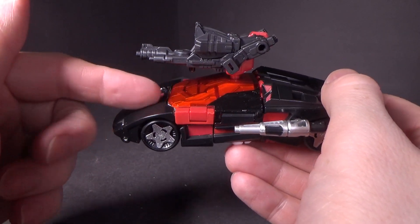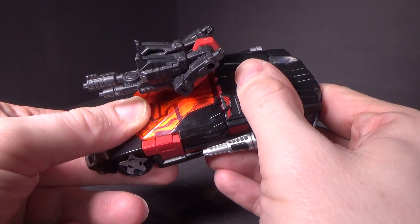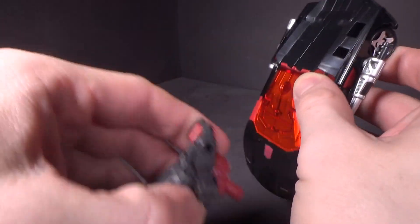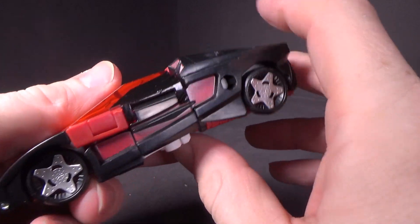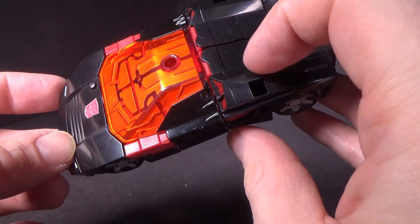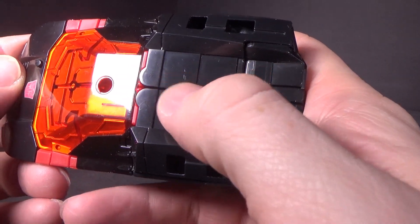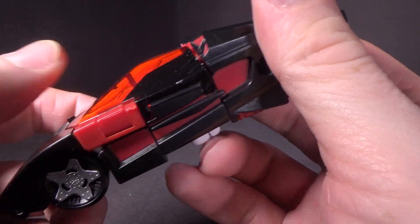Since this is G2 Sideswipe colors, and if you ever saw the Transformer Generation 2 comics, this makes sense — just loaded with guns. I believe this whole car is painted black, but the problem is that means it scratches, and you're definitely going to be able to see it.